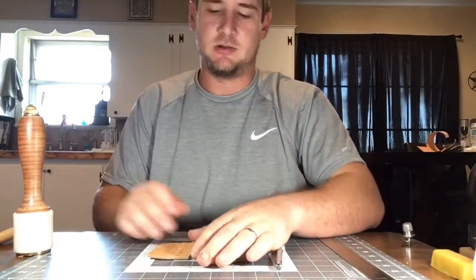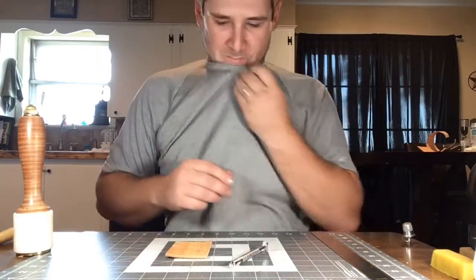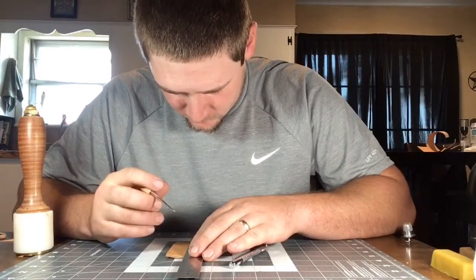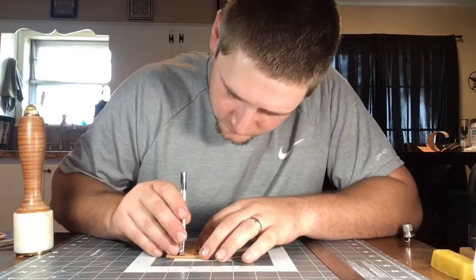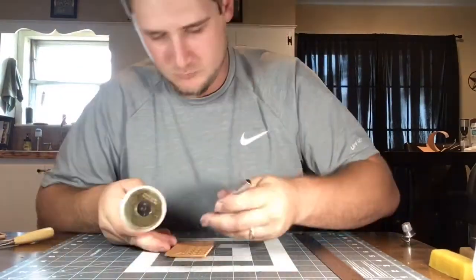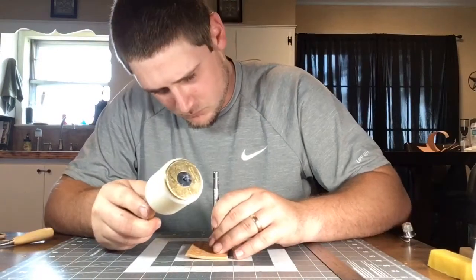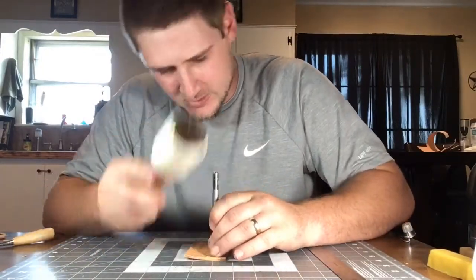I'm going to continue on until I have the rest of the swatch complete. There we go.